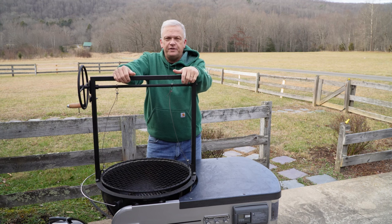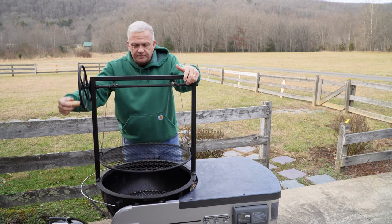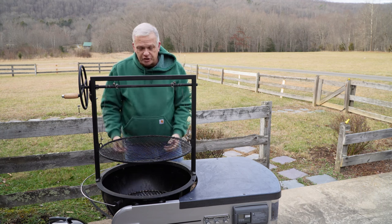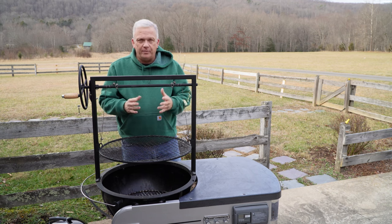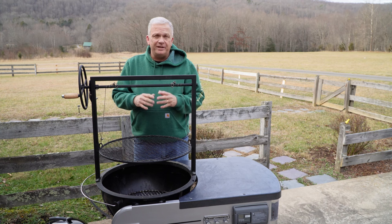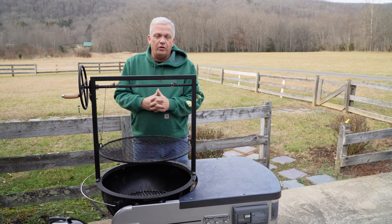Our last device for the day is the Santa Maria cooker. It got its claim to fame cooking tri-tips, which became popular in California. What's neat is you can raise and lower the grate to increase or decrease your heat level — tri-tip is typically a medium-rare cut, so that adjustability really helps. You can also use wood directly in the kettle and cook over an open wood fire — pecan or post oak both do a great job and produce fantastic-tasting meat. Tri-tip is a fantastic cut — if you've never had it, please try it.